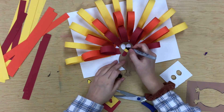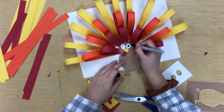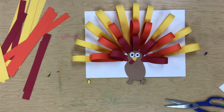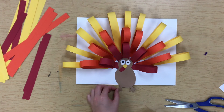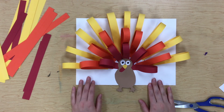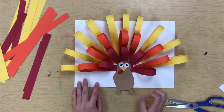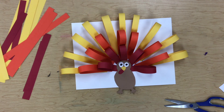Lastly, he just needs those little pupils in his eyes. How cute is our turkey! I think he turned out so good. Make sure you do your very best job making your loops, filling up your spaces, and doing an awesome job with your cutting. I can't wait to see your turkeys!